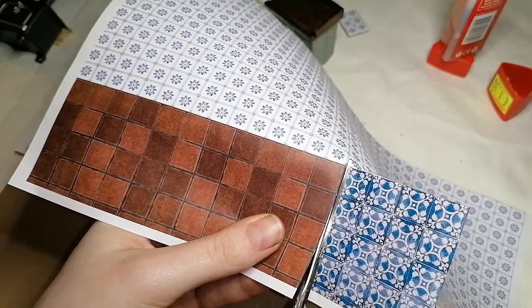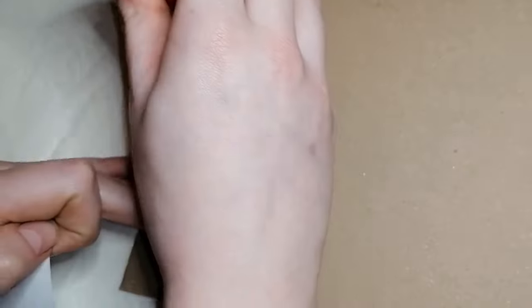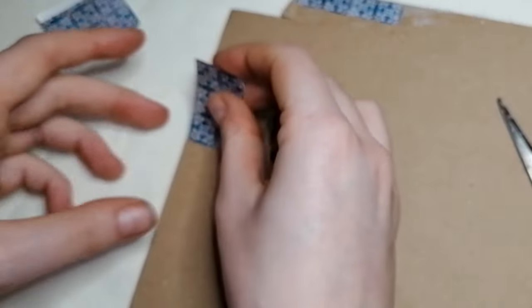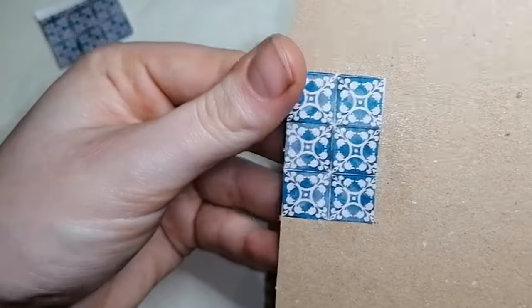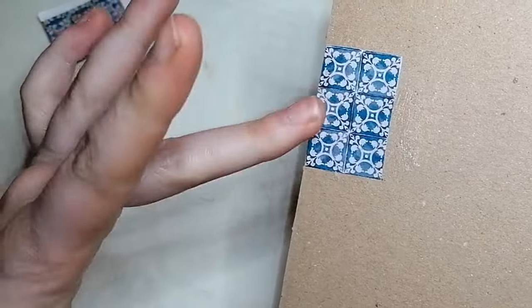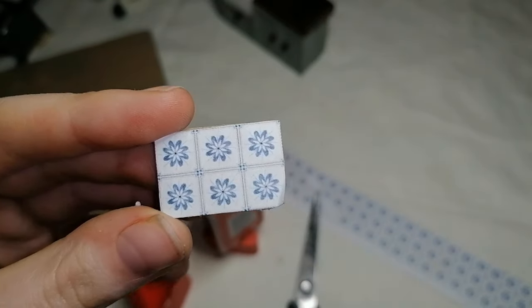Method one is simply just printing them out and sticking them onto your desired surface. This is really easy and because all the details are already in there, you don't really have to grout with some of them. It's the simplest way to do this and as you can see it looks really good. For the second way, we're going to make it even more realistic.